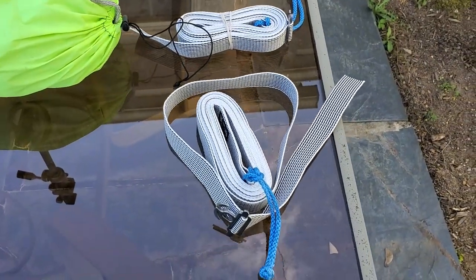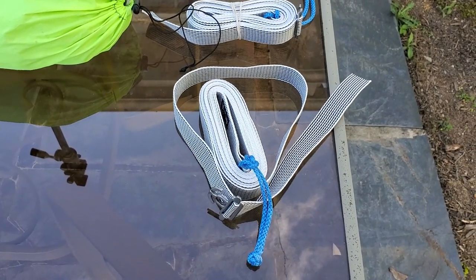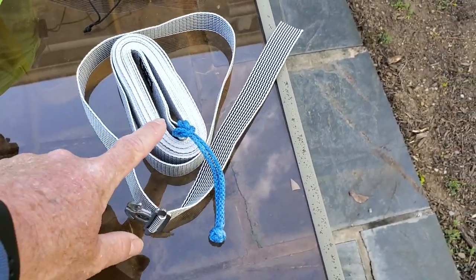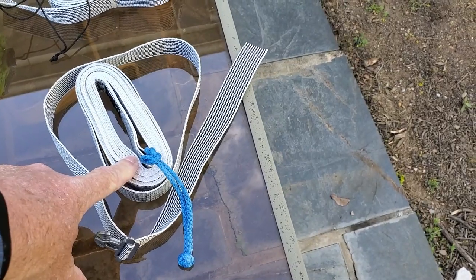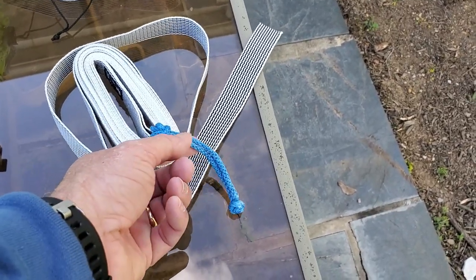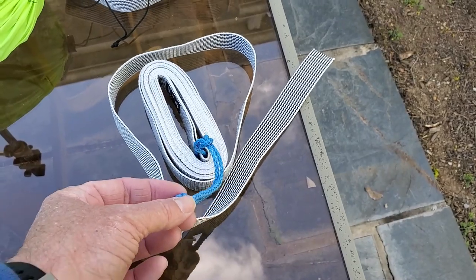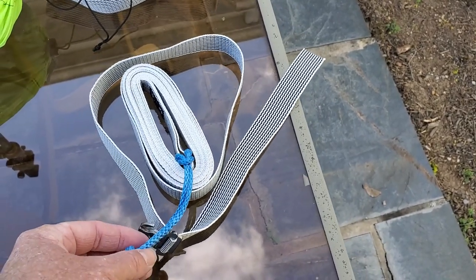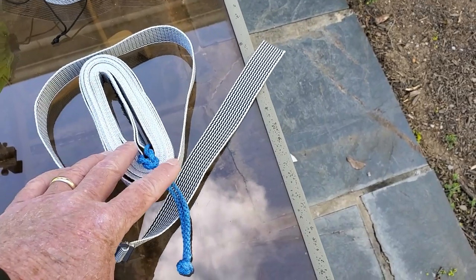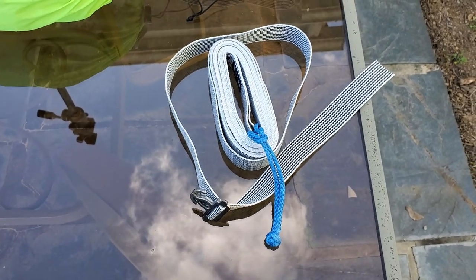The newest suspension system I have is from Dutchware — I'll put a link in the description. I went with what I think is called the beetle clip, which I believe is 12 feet long. Then I went with the Meyers Technology Amsteel EVO loop. I haven't had a chance to try these out yet but I'm going to set it up today. It lightens the system up even more — the only metal involved is at one end; there's no clip at the other end, you just use the Amsteel loop to hook to the tree.